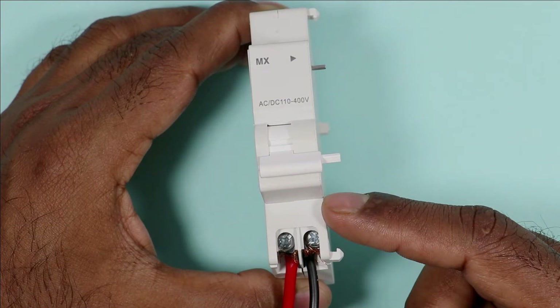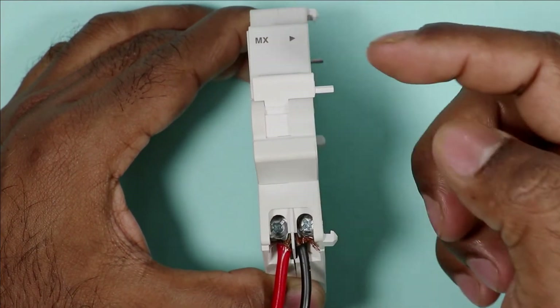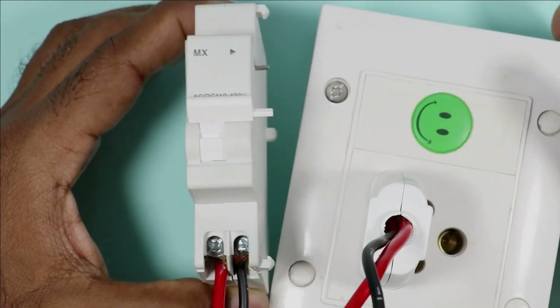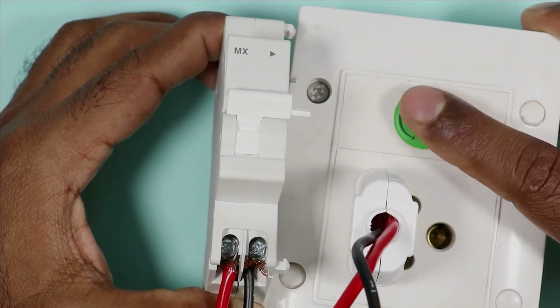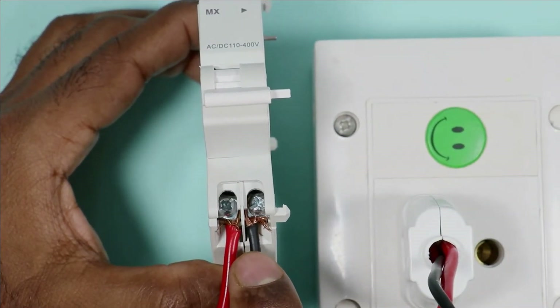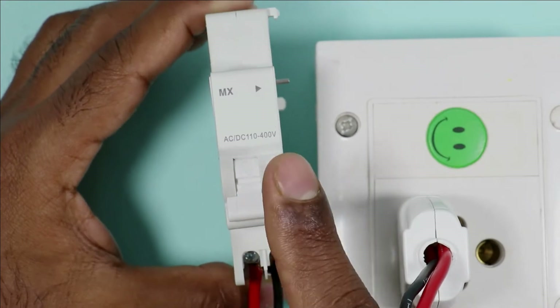Let's see one more time. I turn this on and after this I am going to turn on the power supply through this socket. When I press this, the shunt release coil will trip. If we provide power supply to these terminals, this shunt release coil will trip.